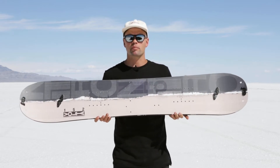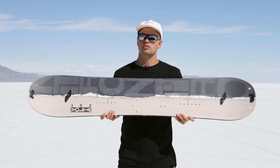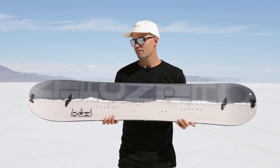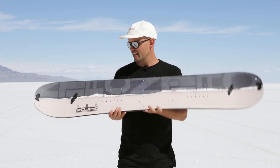Splitboarding is all about exploring and breaking away from the daily hustle, and our mission with the Volta was to provide the most affordable splitboard on the market. We've been doing this for years, and this year we have reshaped the most affordable splitboard on the market to have a more directional splitboard shape.